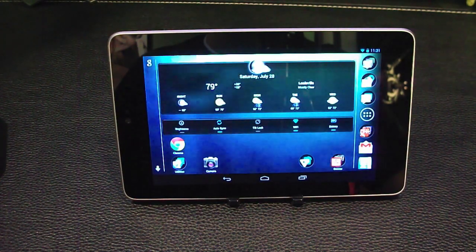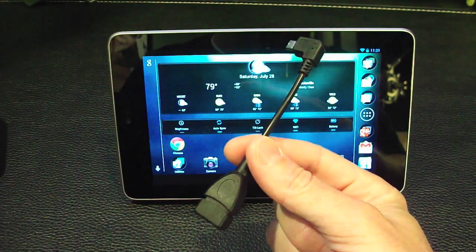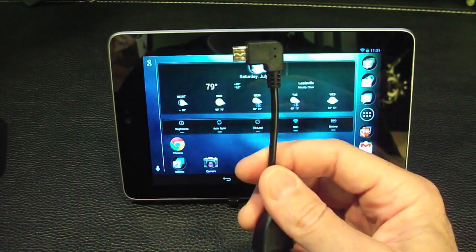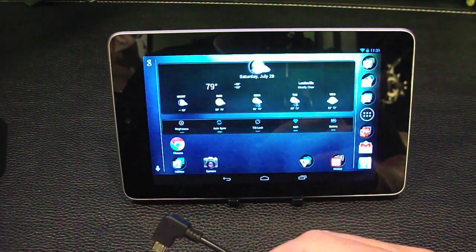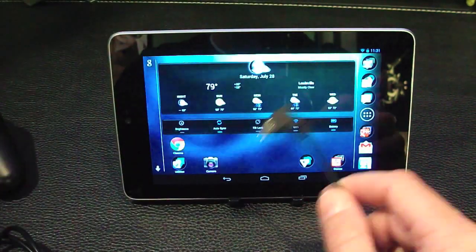In order to do this with just your tablet or phone and the controller, you're also going to need a USB On-The-Go cable. You can grab one from Amazon — it's called a USB On-The-Go cable and it lets you plug in a USB device to your tablet or phone. In this case we're going to be syncing our Bluetooth PS3 controller to this.